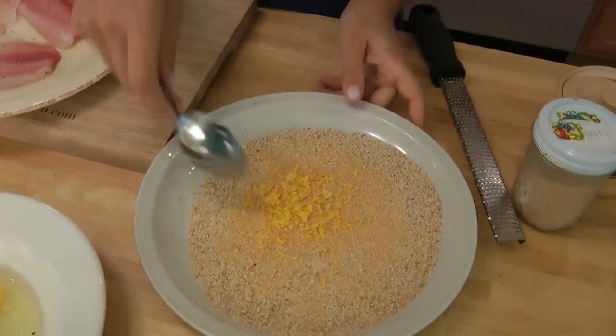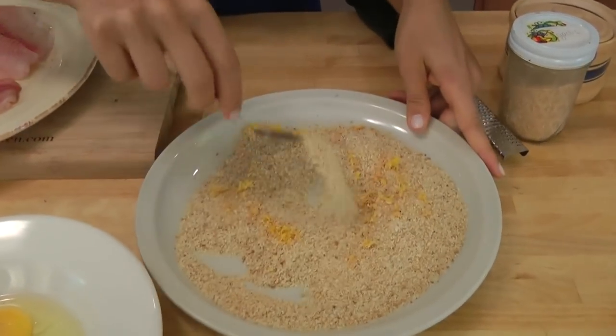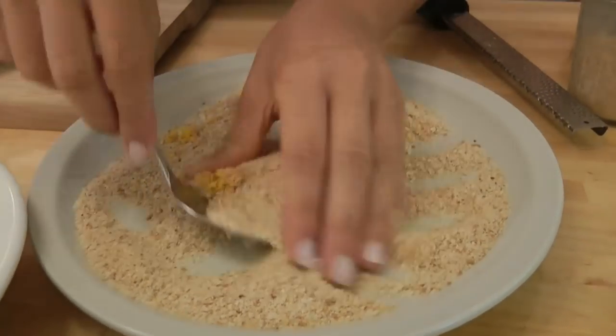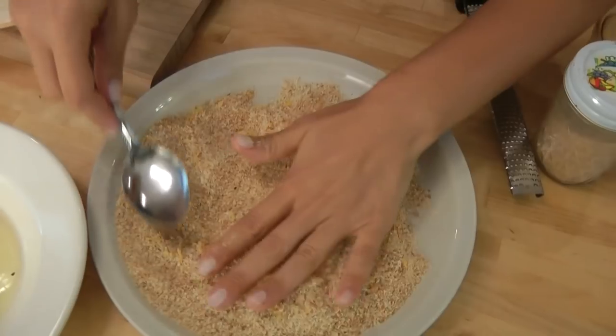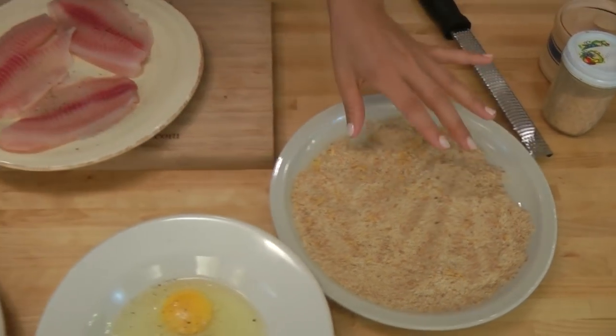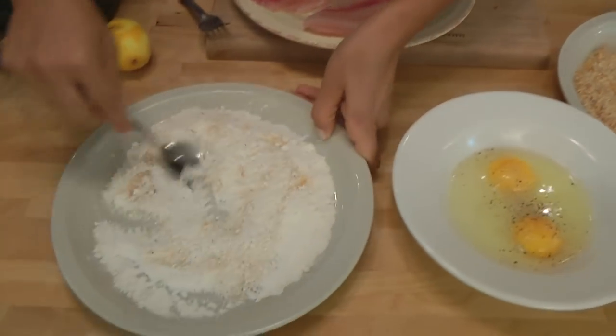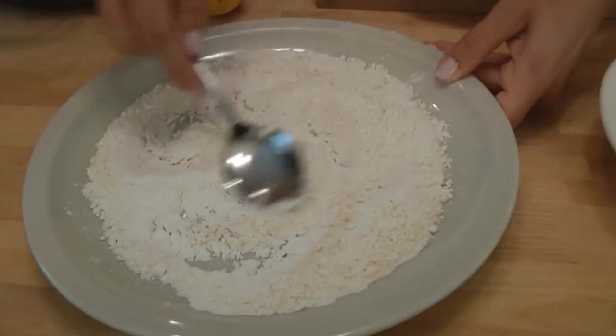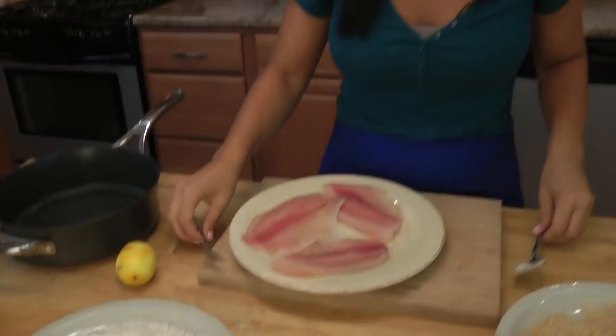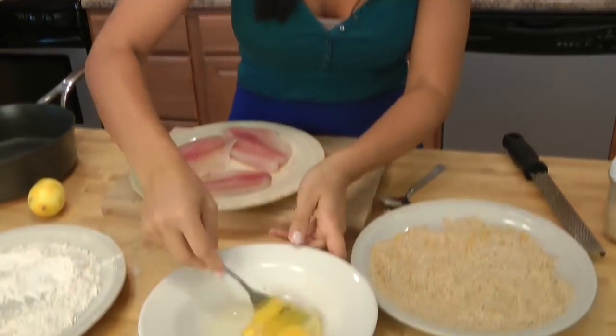Lemon zested. Now we're just going to stir this all up so it's nice and even. You can do it with your fingers or with a spoon. The lemon is very, very perfumey, which I like. Stir the flour and seasoning together. And now, using a fork, I'm just going to beat the eggs.